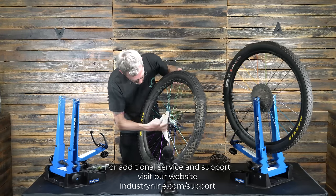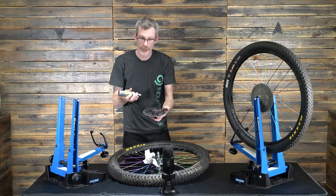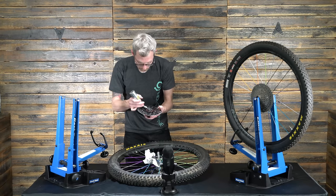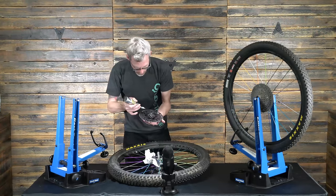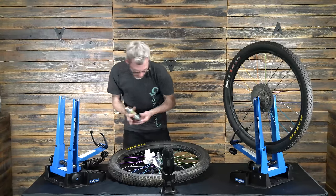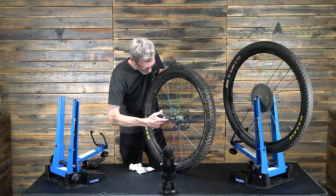Get that all nice and clean. Now what I'm going to do with this Pro-X grease is just squirt a bit underneath each pawl — just a nice gob under each one — and then to make it extra quiet, I'm going to put a little bit of the grease on the actual drive ring.